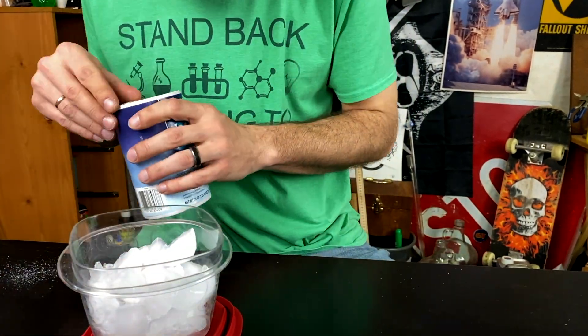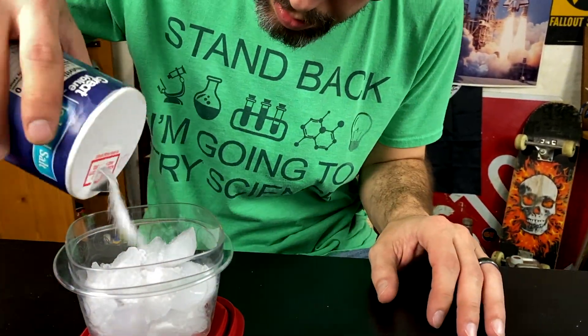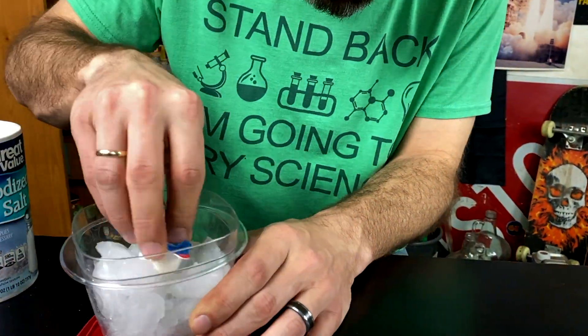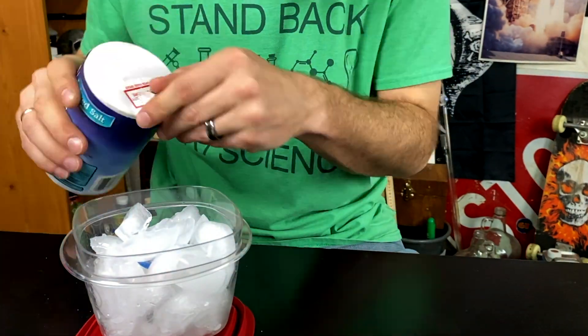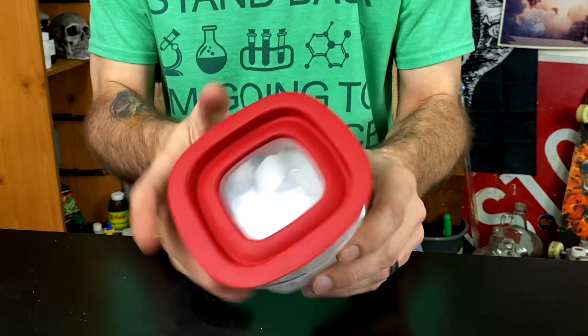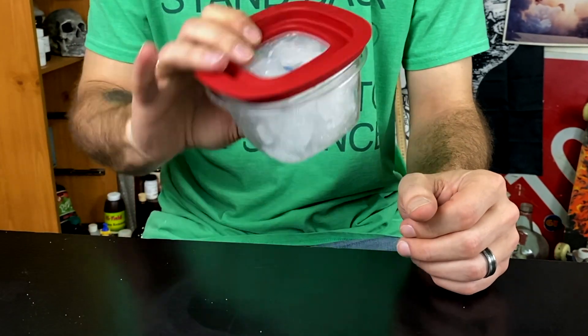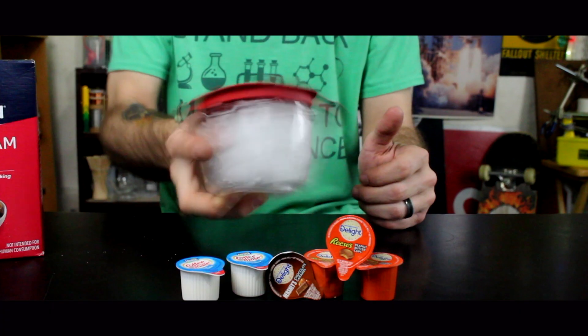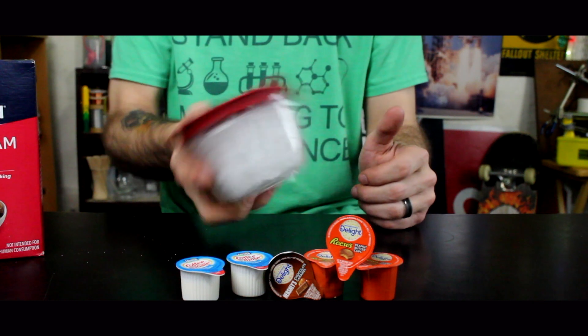Basically, put some ice in the container and add a bunch of salt. When you think there's enough salt in there, keep adding some more — you do want quite a bit of salt in here. Then drop in the creamer cup, put the lid on, and shake it for about two to three minutes. After it's solidified, take it out, rip it open, and enjoy — you've made yourself some pretty interesting ice cream.